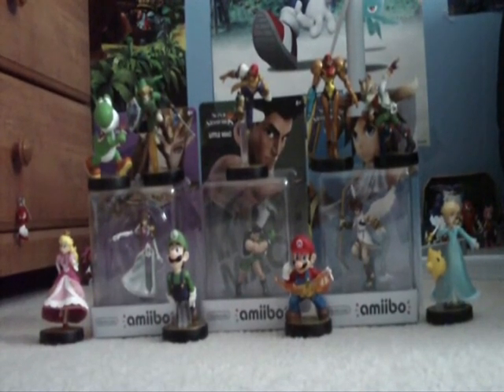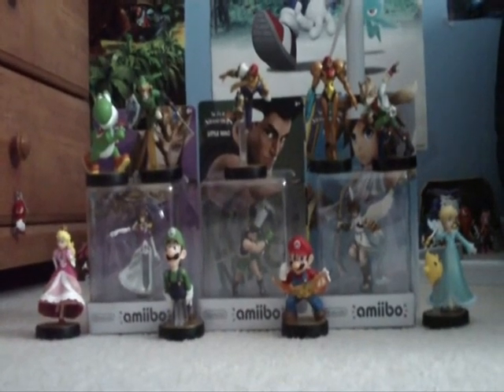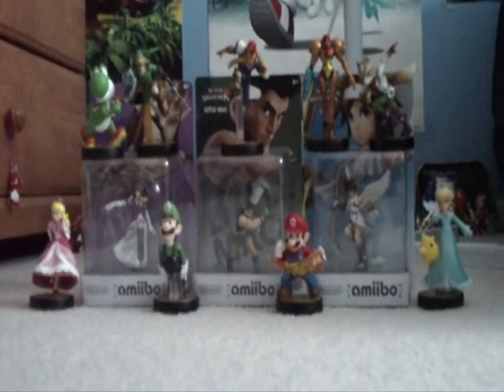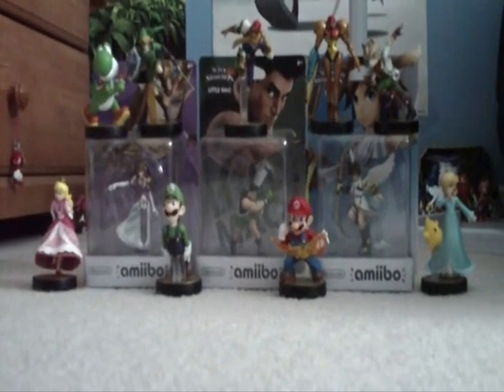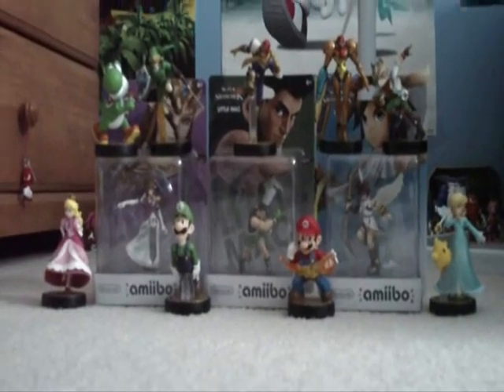I was originally gonna do an unboxing of the Sonic Amiibo, but my recording got all glitched. Just bear with me here — just pretend I didn't open this already. I just got the Sonic Amiibo today. I really did, I just recorded it and my SD card glitched out, so just pretend this is sealed.